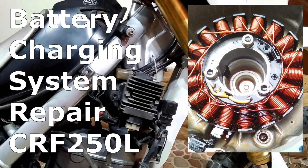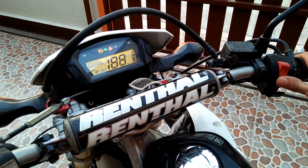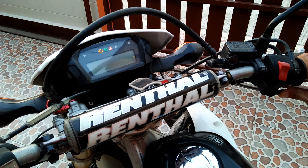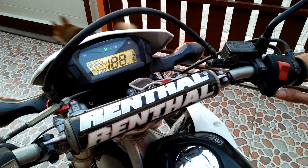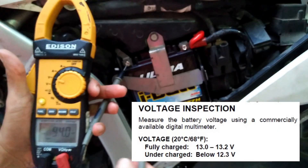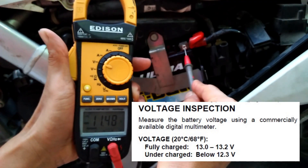Hello and welcome. In this video I will show you how I repair the charging system of my 10-year-old CRF250L. This is the problem: we can hear the engine struggling to crank but will not start. This condition is an indication of a weak battery, so I go ahead and measure the battery voltage — I'm only getting about 11.48 volts, which is too low to restart the engine.